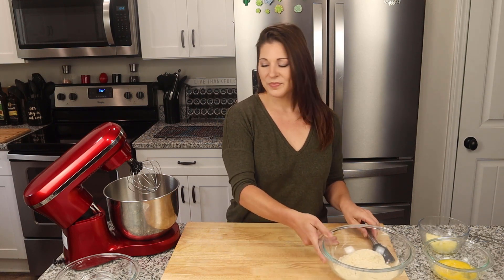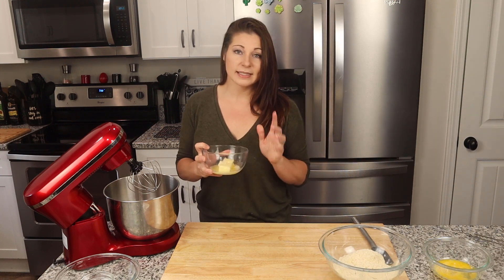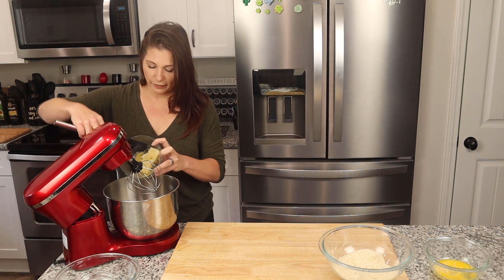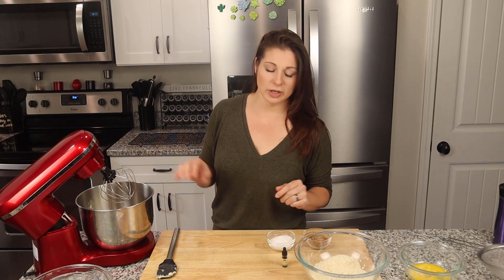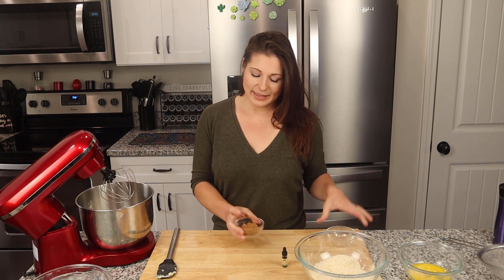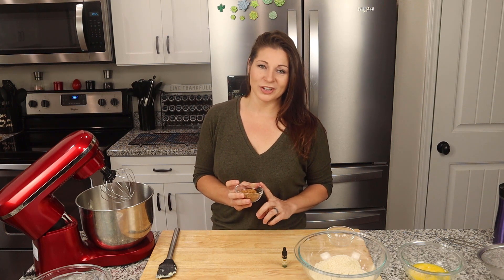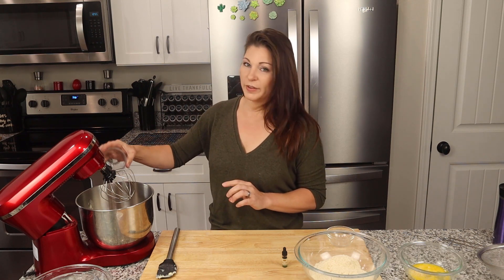We're going to go to our mixer. I have six tablespoons of butter — you want your butter to be room temperature. In my case I forgot to let it sit out, so it was softened in the microwave for about 20 to 30 seconds. To that butter we're going to add our sweeteners: I have a third cup of monk fruit — you can use your sweetener of choice, I prefer monk fruit especially in cookies — and three tablespoons of Swerve brown sugar. I found it in Publix after checking four stores.